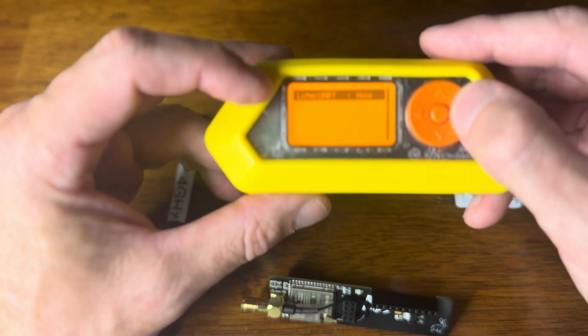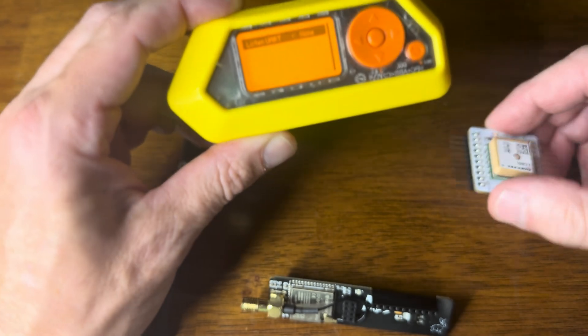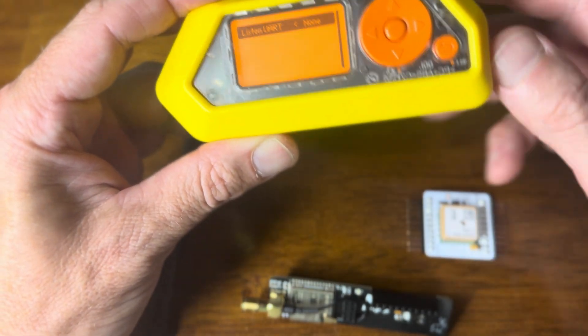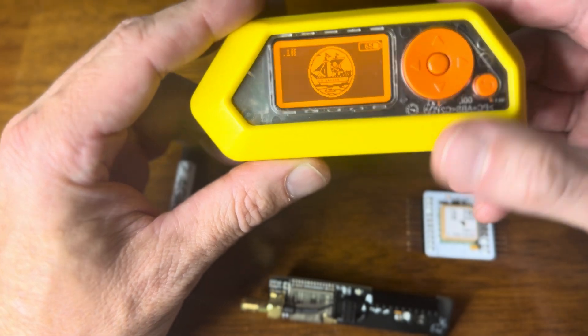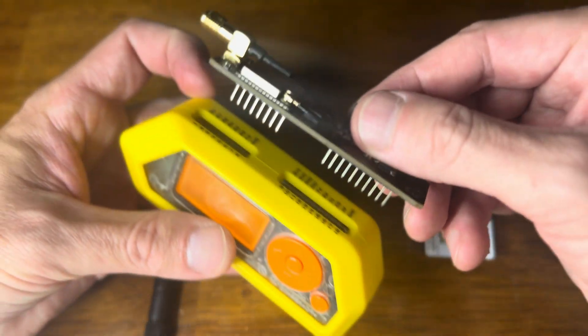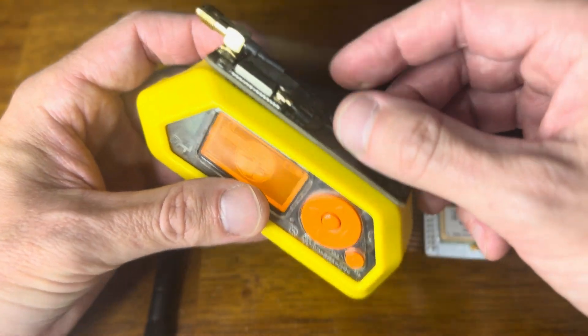I want it set to None. If it's on anything else and you plug this chip in, it's going to freeze the Flipper eventually. So it's on None. Now the next thing I want to do is flash this board — I want to make sure it's on the latest release of WarDriver, so I'm going to plug it in.